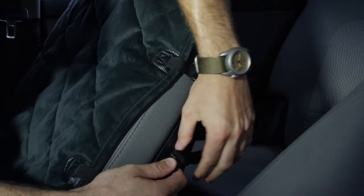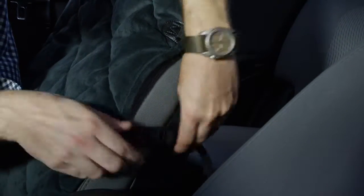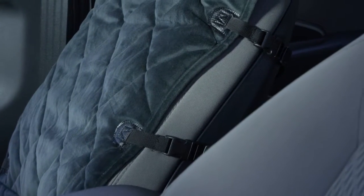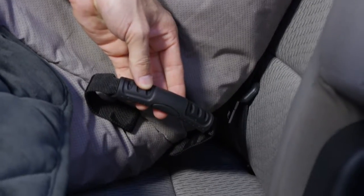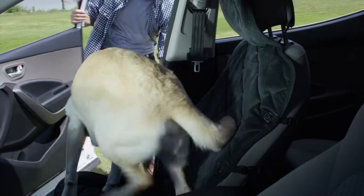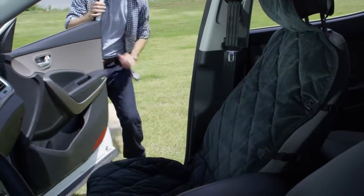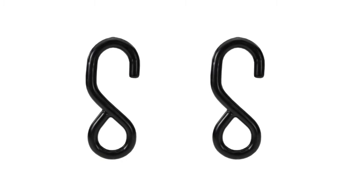The seat protector attaches quickly and securely to bucket seats with adjustable nylon straps and side release buckles. The top fits over the headrest and two elasticized straps help secure it. Once attached, insert the handles in between the seat back and the seat surface. They work in conjunction with the non-slip backing to prevent the protector from sliding out of place. Two S-hooks are also provided to further secure the lower portion.